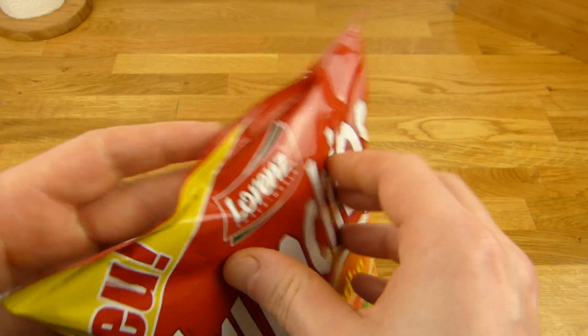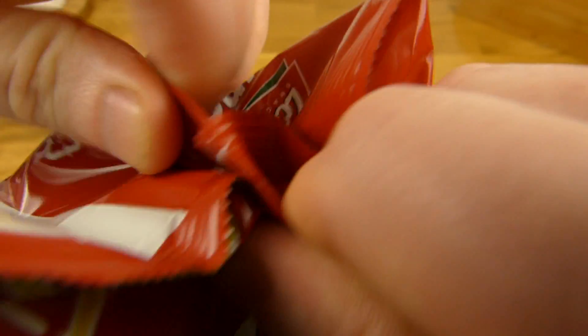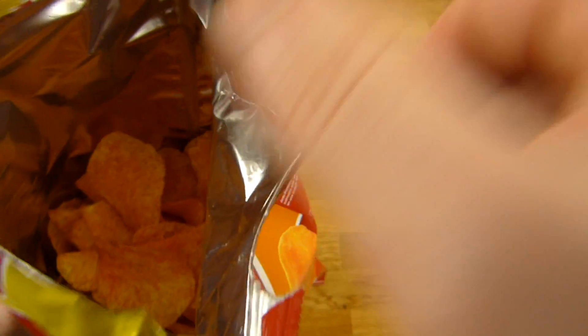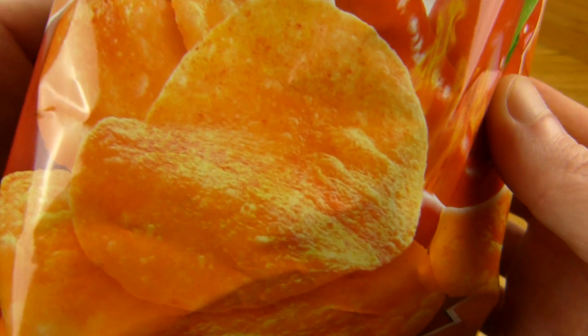Let's open it. Let me sniff it. It smells just like normal potato chips — a little bit like fat.